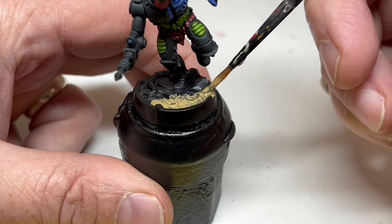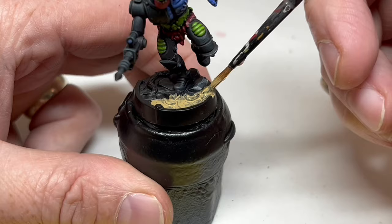With that all done, Trapjaw was finished other than needing a coat of matte varnish, and I'm pretty pleased with this. Hopefully you have found this video interesting — that is it from me for now. Thank you so much for watching. If you have enjoyed this video please consider pressing the like button, and if you really enjoyed it please consider subscribing. Hopefully I'll see you all again very soon. Bye bye everyone!